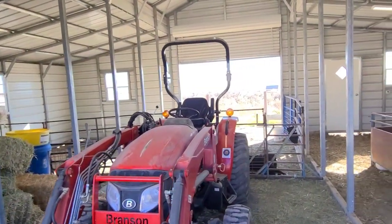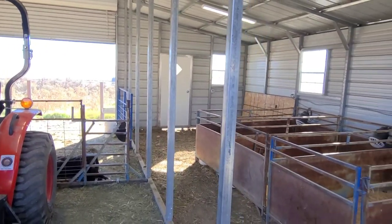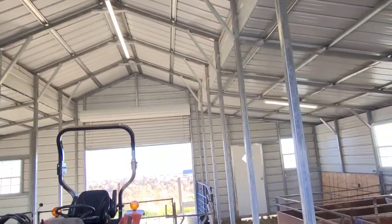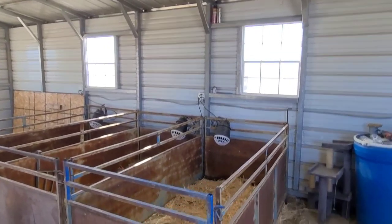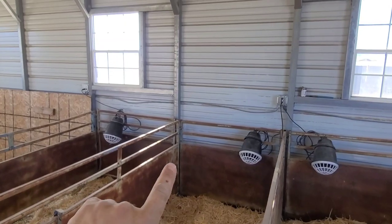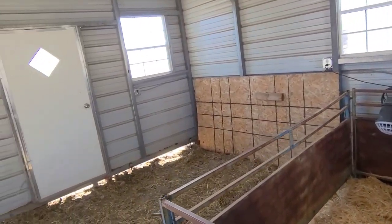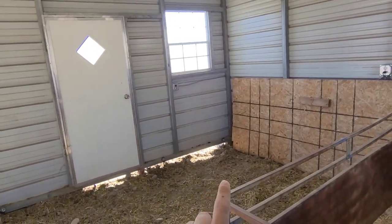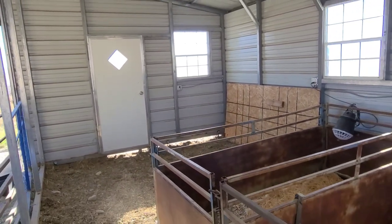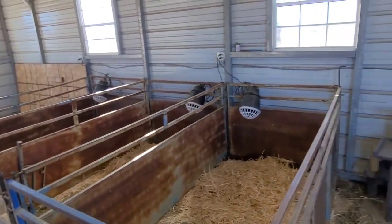We've been pretty busy the last few days getting everything cleaned up and installed. We got the extra light up that I talked about, and then we got all of our outlets put in as well for the kitting pens. I ended up just doing two along that wall - that's going to be able to feed all these - and then I got one over there as well so we can put up two more pens if we need it, or we can plug in stuff outside. We got those along the back wall for all of the heat lamps for our pens.